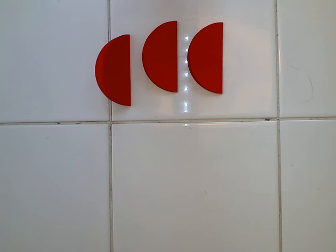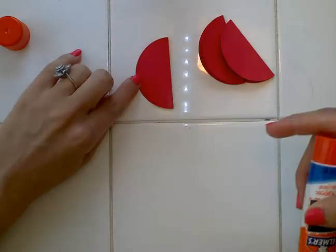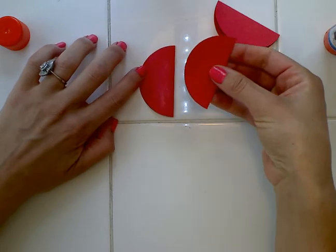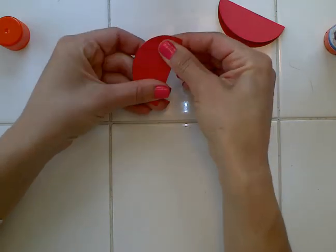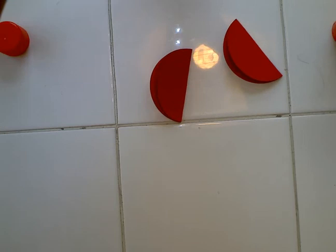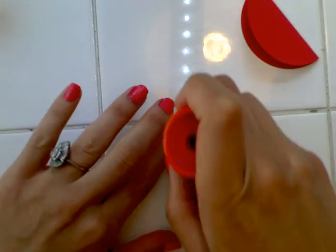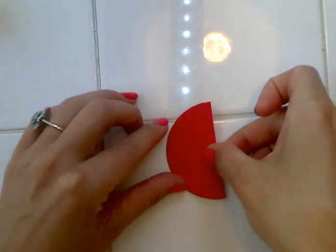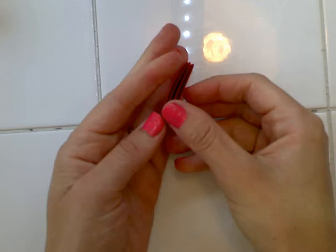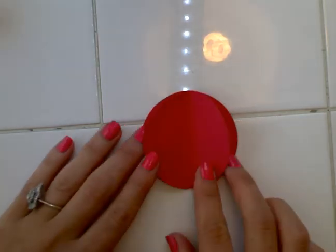The next step is a gluing step, so you'll need some kind of glue to glue these three pieces together. Keep all of them folded while gluing — add glue on one half and stick the next one on top while it's still folded shut. Then add more glue to the top and stick the third one on. Squeeze them together in your hand to make sure they're stuck together really well. That's going to be the body of the ladybug.